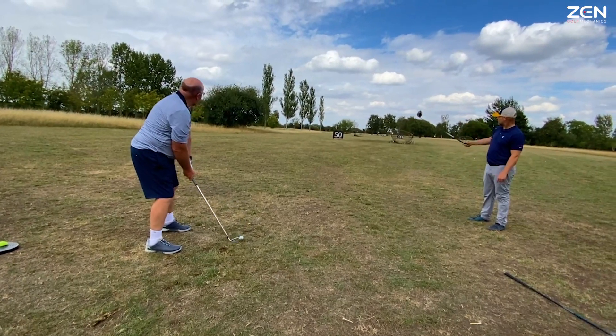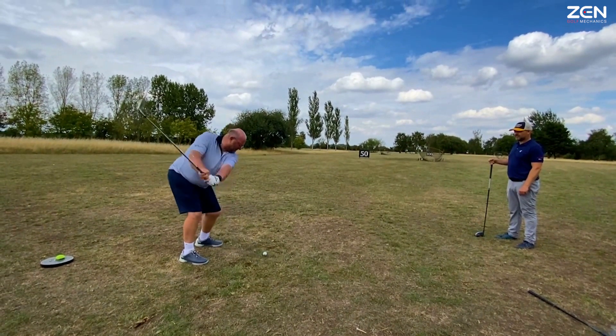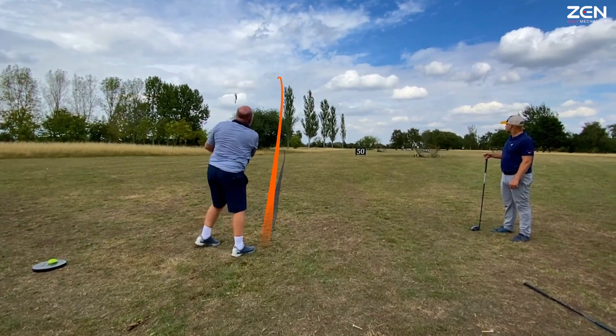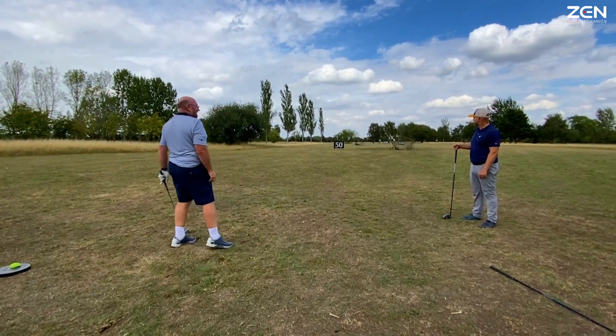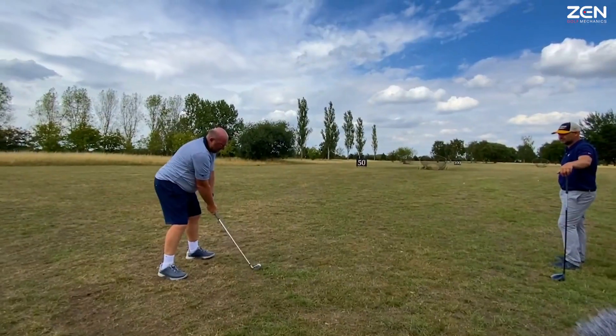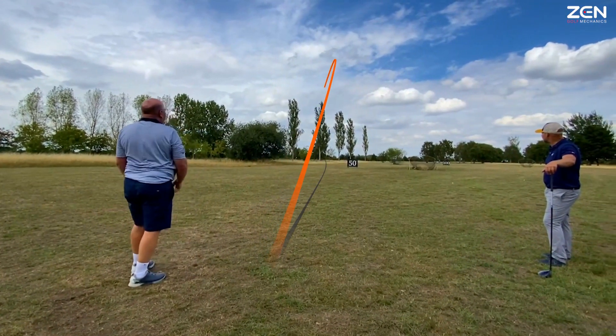Look how high you're going to be hitting it there Ian. Oh right, okay. We're going to be hitting it over those trees onto that green. Very good. Shot. Shot. Shot. What a shot. Very good.